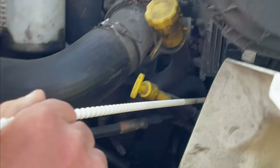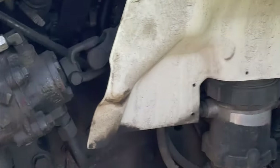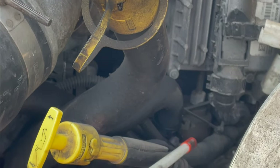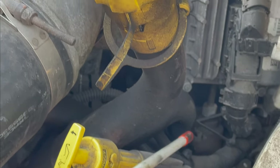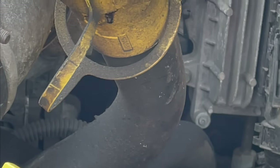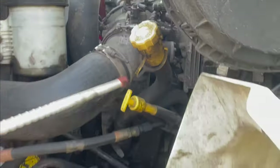Following the hose directly, we come to the power steering pump. The power steering pump is gear-driven, operating properly, mounted securely. No cracks, no leaking. No missing bolts, nuts, and clamps.